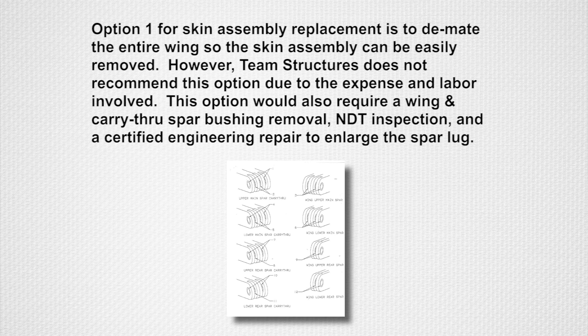This option would also require a wing and carry-through spar bushing removal, NDT inspection, and a certified engineering repair to enlarge the spar lugs and install oversized bushings.